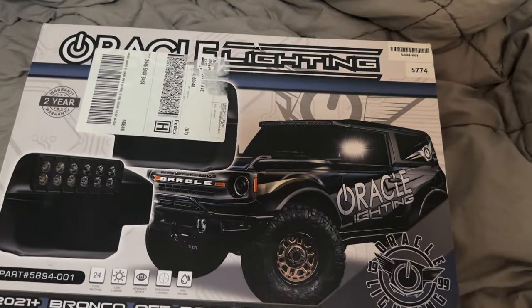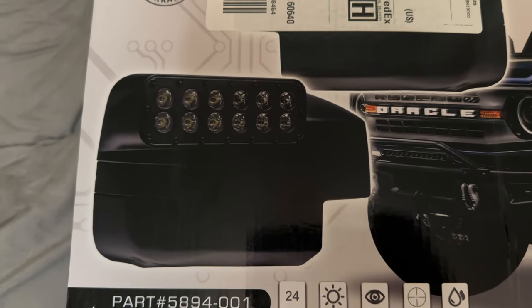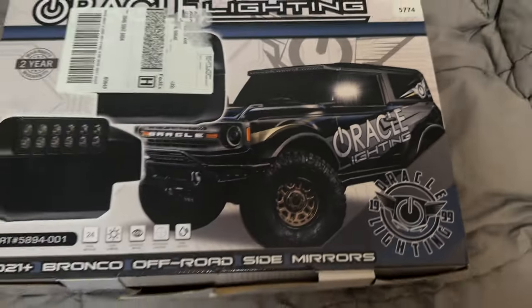Look at this package that came in today — Oracle Lighting, which most of you guys know. It's a mirror ditch light, for lack of a better term. You can see a picture of it on right there.